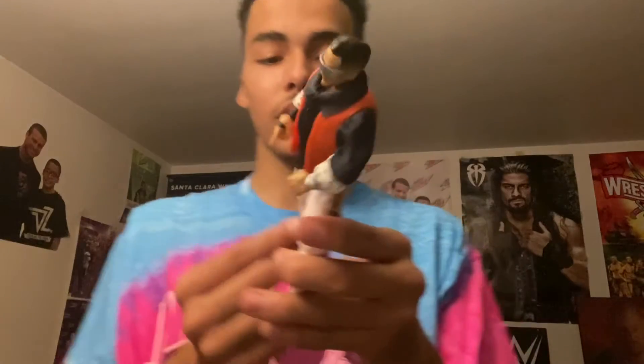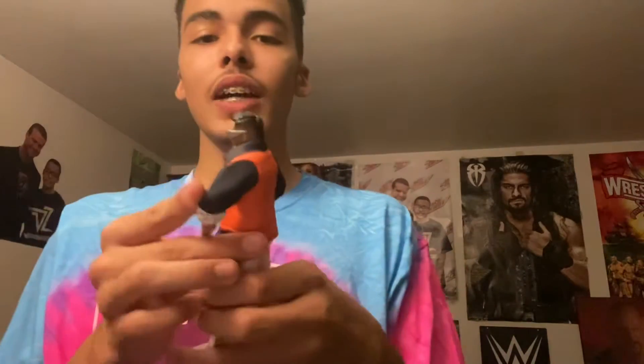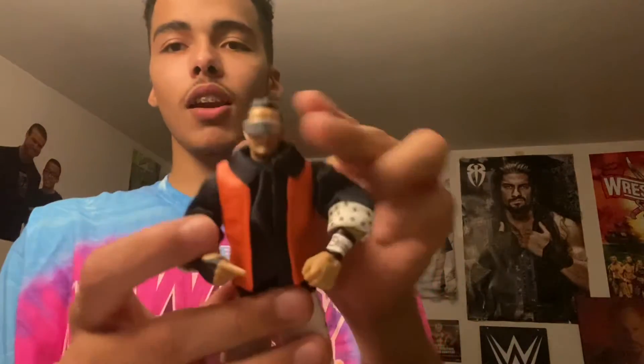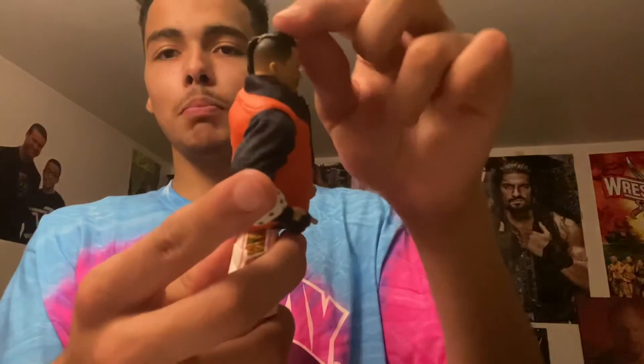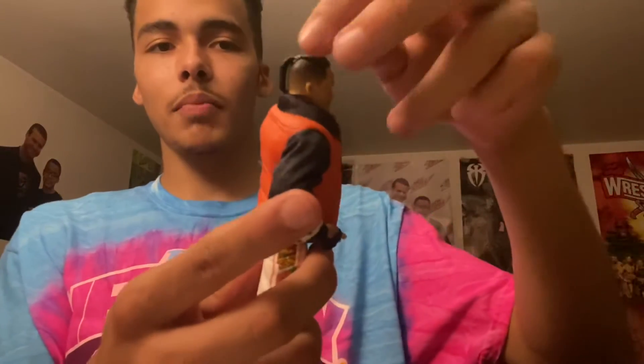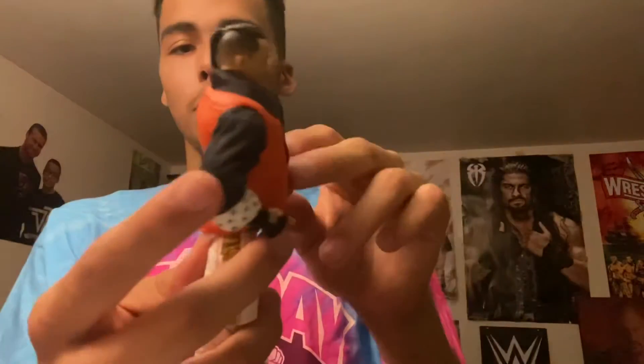He comes with a lot of accessories for a first time in the line and a lot of detail. Starting with the head, he comes with his shades — which we're going to take off to see the amazing face sculpt right here — which looks exactly like Kushida does in real life. He has that ponytail in the back right there, which is pretty accurate.